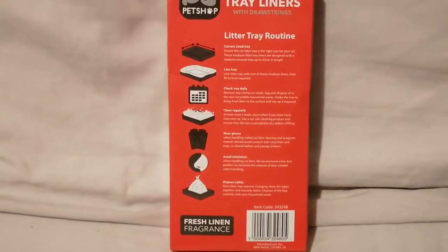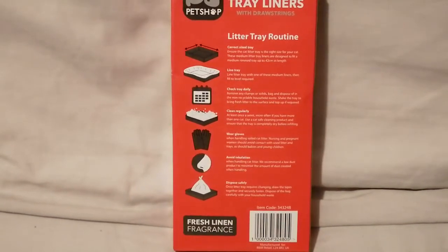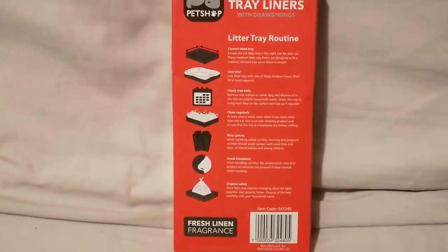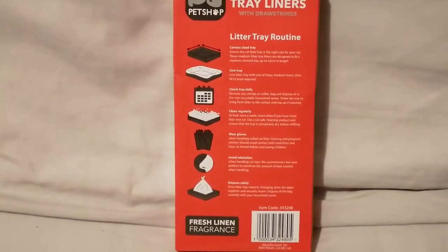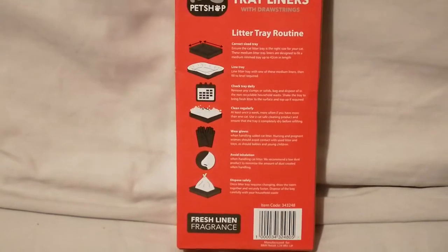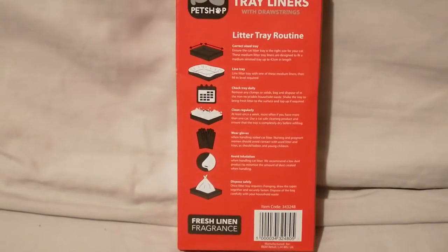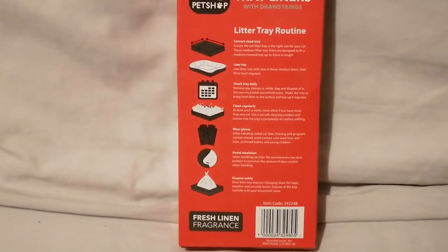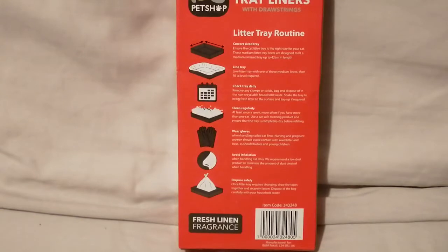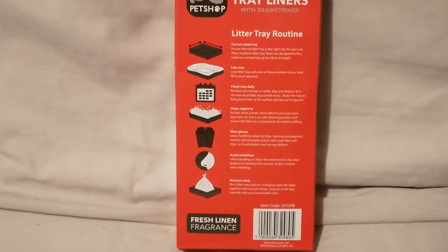I have to confess I don't wear gloves when I clean my litter tray — I just don't really see the point because I don't touch it, and I thoroughly wash my hands after. If you are young I definitely recommend you wear gloves, as you might be more tempted to put your hands near your mouth. And any age should definitely wear gloves, especially if you're pregnant and have to clean the litter tray with no one else to do it for you.